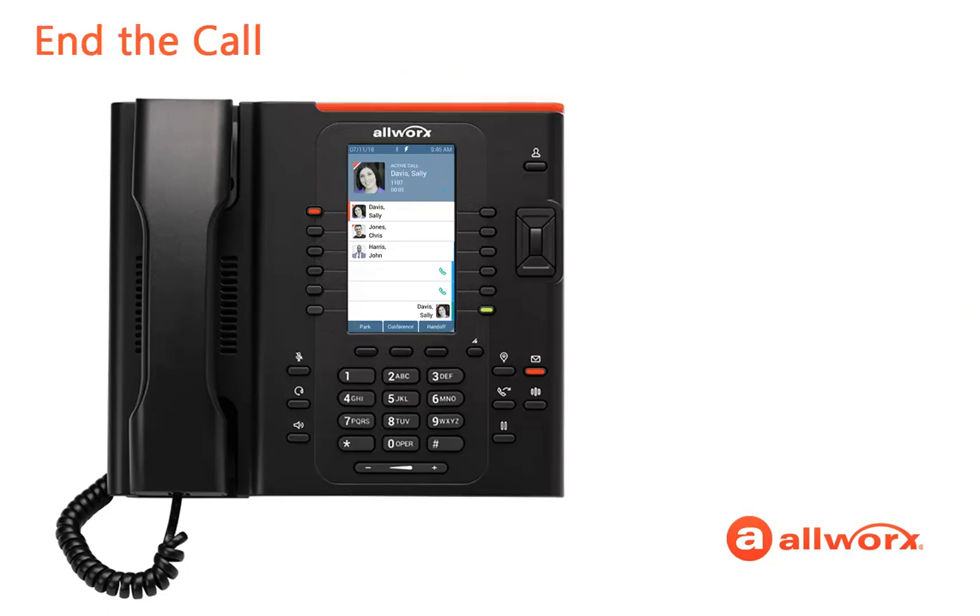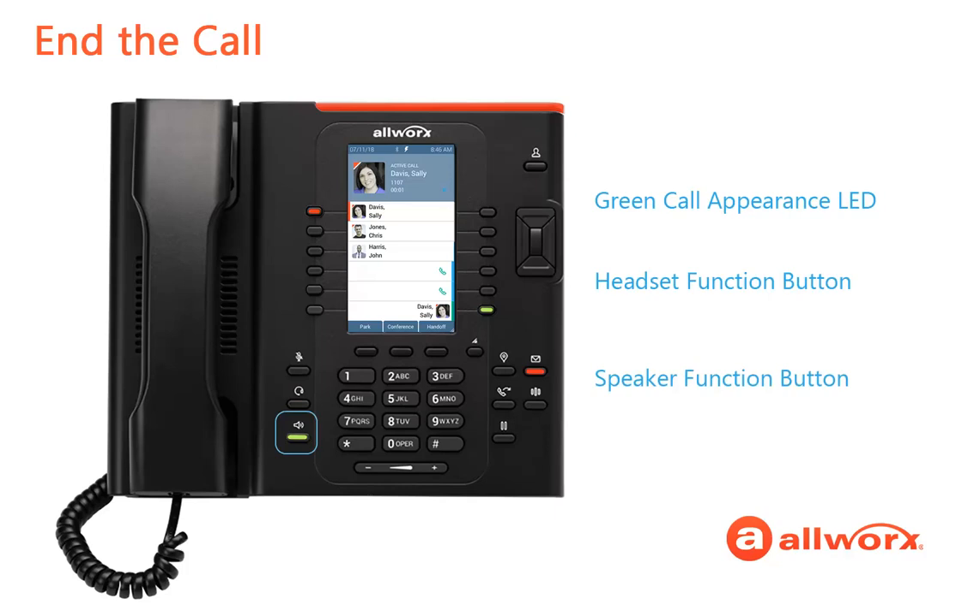Once you are finished, you have a few options to end the call. Of course, you already know to replace the handset back on the phone hook, but your other options include pressing the green Call Appearance LED. If you are using a headset, press the green Headset function button. Or, if you are using the Verge speaker, press the green Speaker button. And then the Verge phone screen returns to idle.